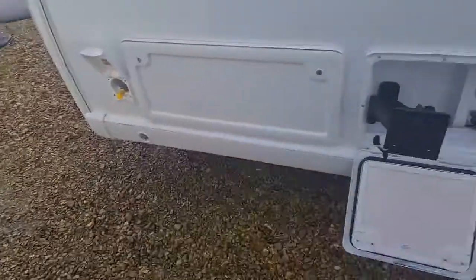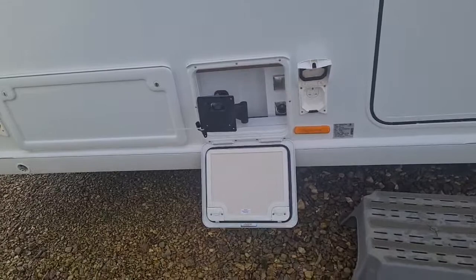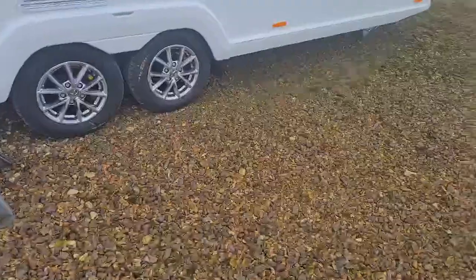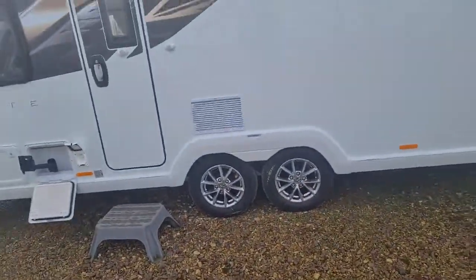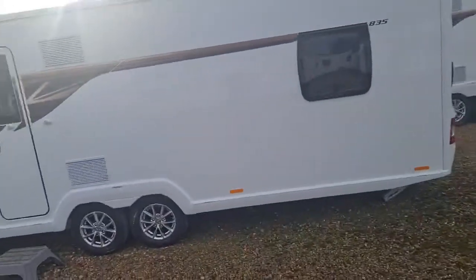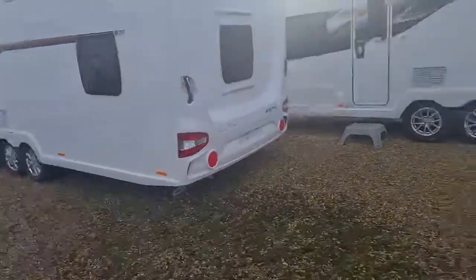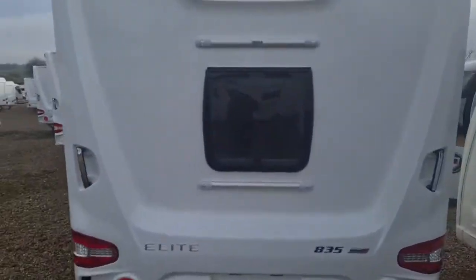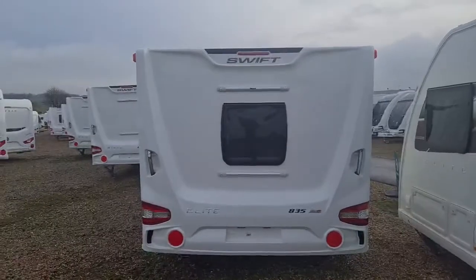You've got your external gas and your 230 volt socket. You'll also notice we add on the entertainment hub and triple arm TV bracket. On your wheels we include two Alco wheel locks, which come as standard with the Elite. Moving around to the rear, there are fitments so you can add additional castor rail to put bike racks on.